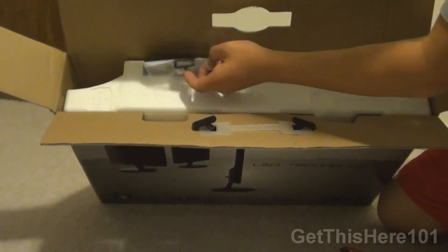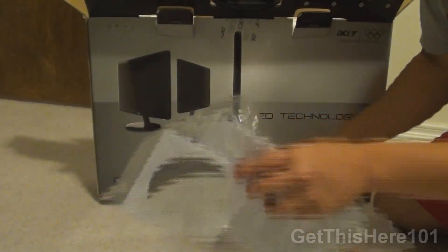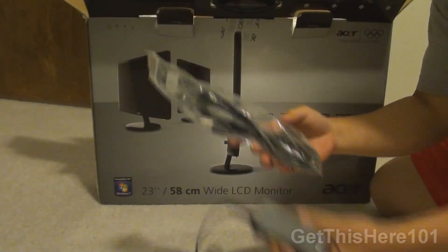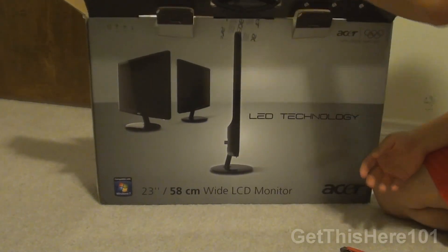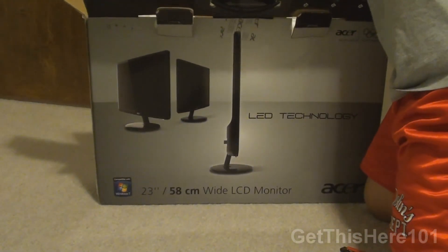In here we have a CD, instruction quick setup guide, a few manuals, and the limited warranty. On that side we also have the power adapter for the power brick, and we have the mounting bracket for the mount.